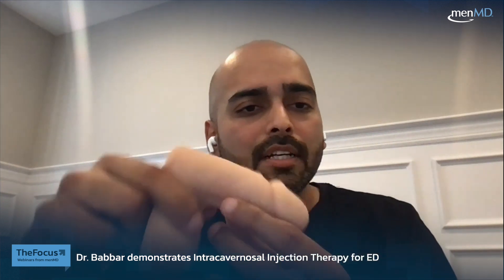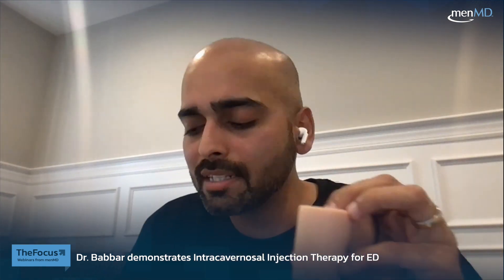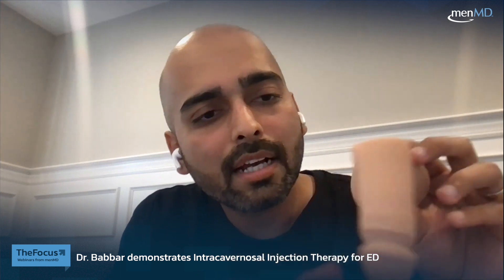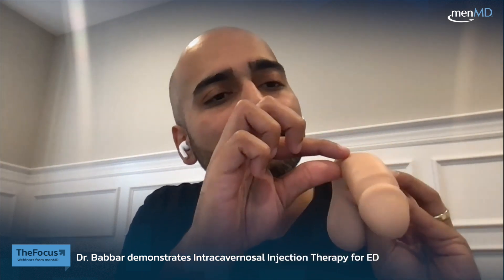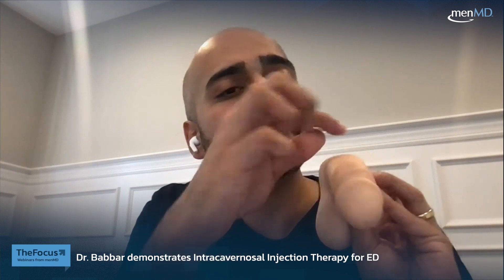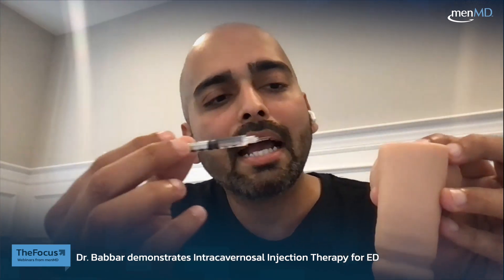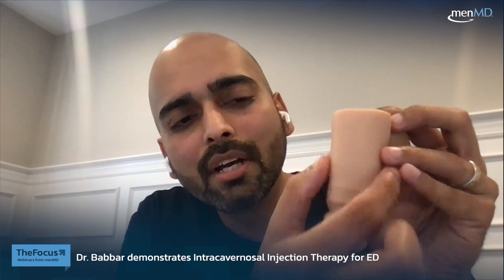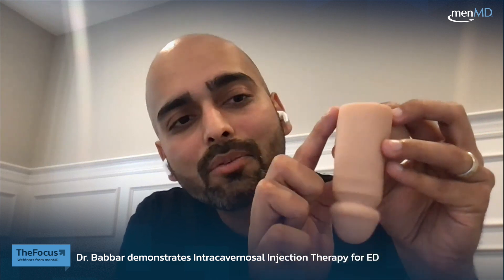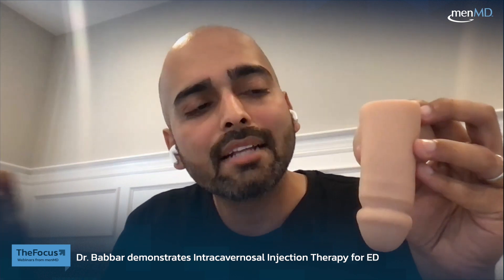Here is our model of a penis — let me get it oriented. So, let's say this is 12 o'clock of the penis, and 6 o'clock is where the urethra is. Anywhere in the 9 to 11 region or 1 to 3 region works, but it's easier to go in right at 9 or 3. You don't want to go into the head — it's very sensitive — and the more distally towards the shaft, the more sensitive it is. From the mid-shaft down to where the penis meets the abdomen is good, wherever it's comfortable for you.